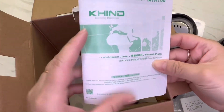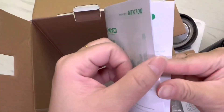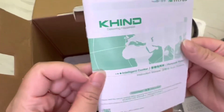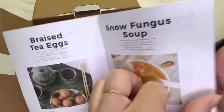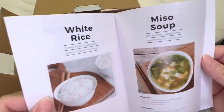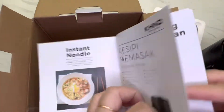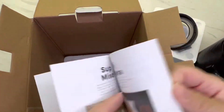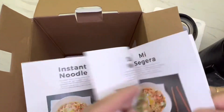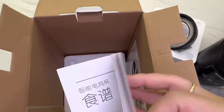This is a warranty card, and then in the box they have instructions on how to operate the intelligent cooker. They have recipe books as well — English versions, Malay versions with the same recipe, Chinese versions with the same recipe as well.